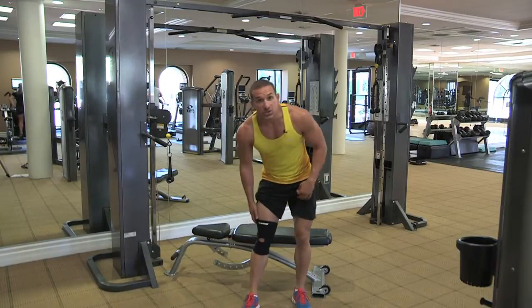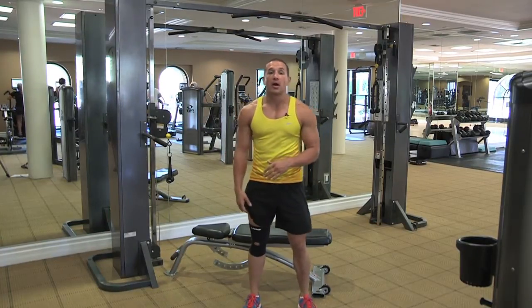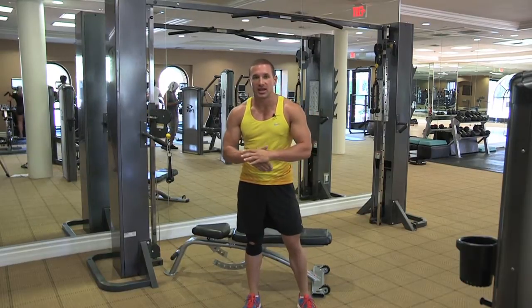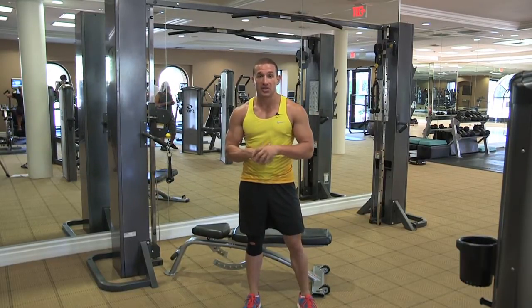So those are just a few exercises you can use while you're wearing a knee sleeve. My name is Steven Benedict. And remember, the best results you can get is to train like an athlete, train with an athlete.